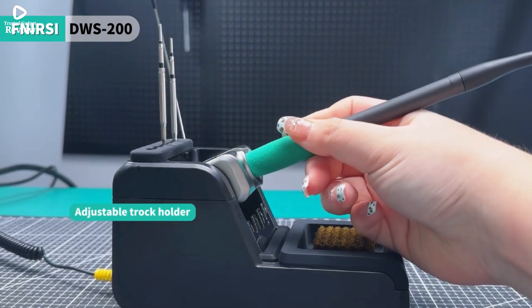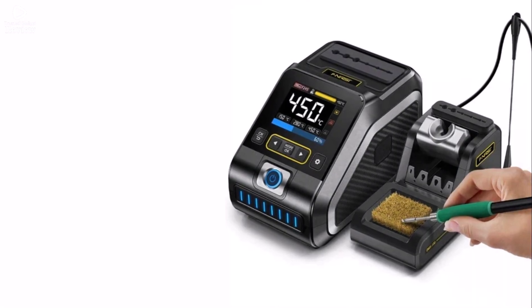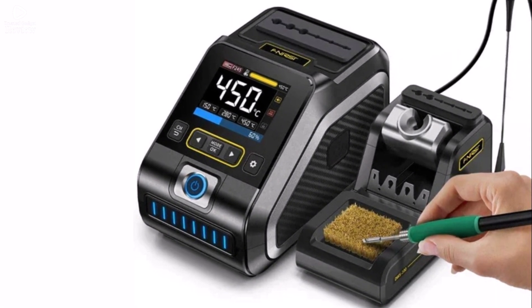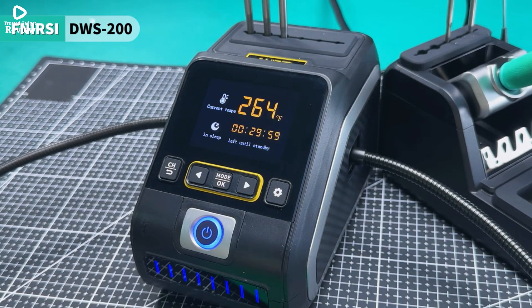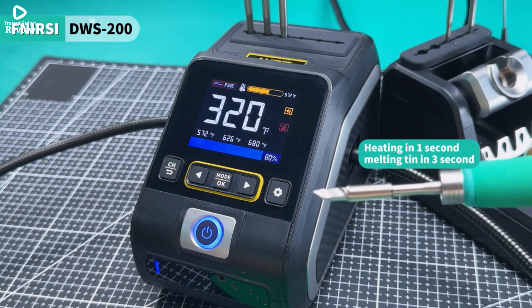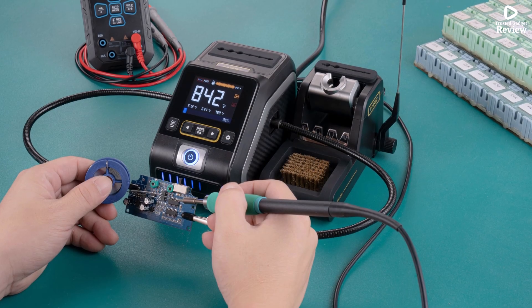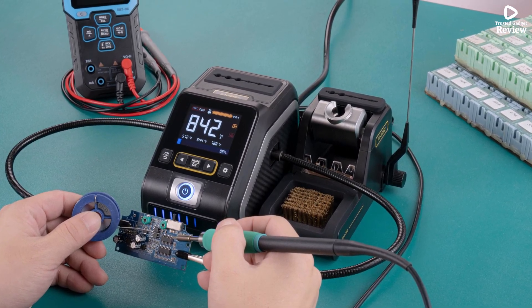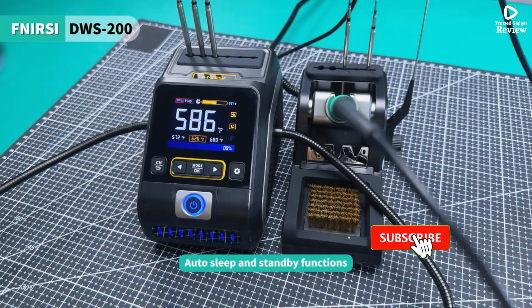The station features a clear 2.8-inch TFT screen that displays real-time temperature and settings. Its compact build and lightweight design — only 475g for the host — make it ideal for bench setups. Plus, the adjustable helping hands are a great bonus for holding components steady while you work. Whether you're a hobbyist or a professional, the FNRSI DWS 200 delivers excellent temperature stability, strong performance, and user-friendly operation.